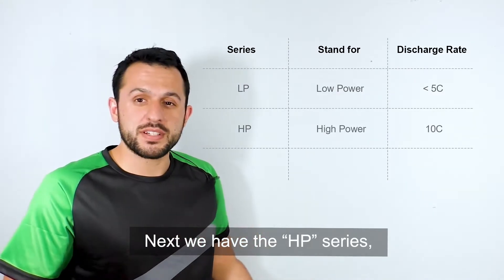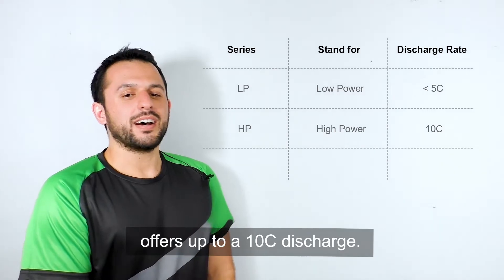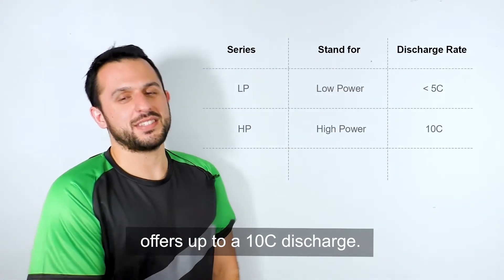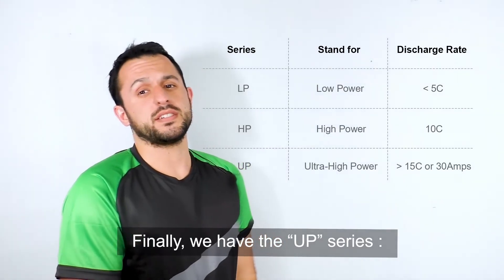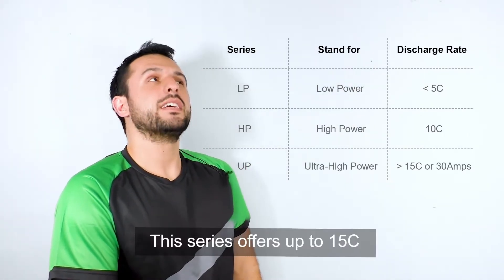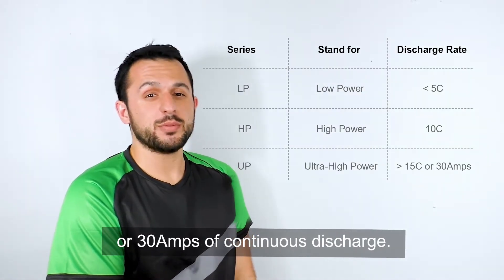Next, we have the HP series, which stands for high power — not the computers. They offer up to 10C discharge. Finally, we have the UP series, the ultra power. This series offers up to 15C or 30 amps of continuous discharge.